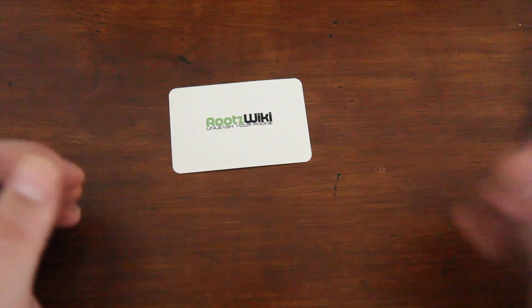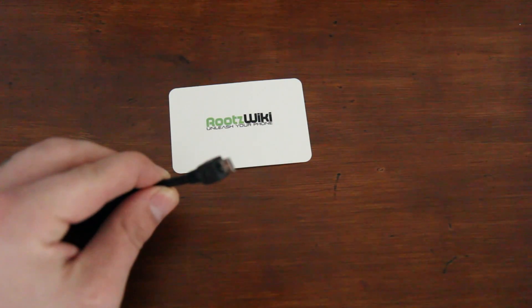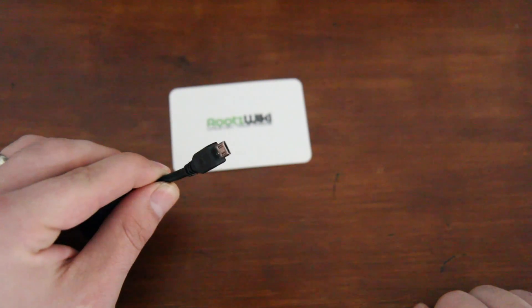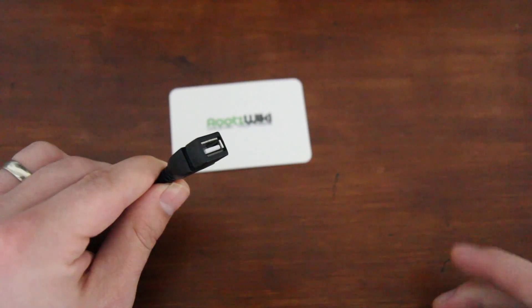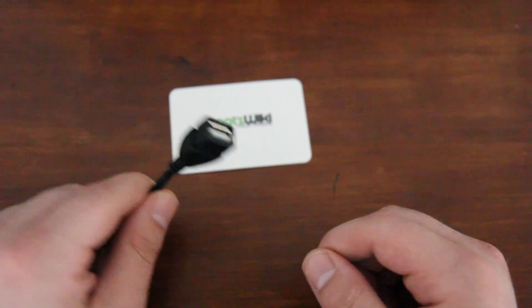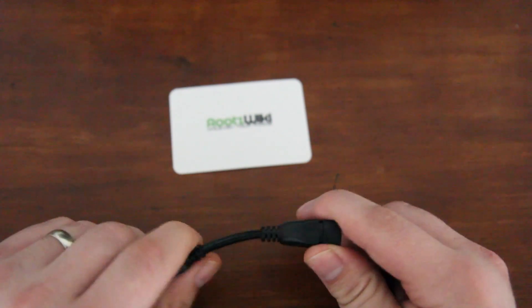Canon likes to be difficult. Let me focus in on it using DSLR Controller — you can see it right there. It's the same connector you use to plug in your phone; you plug that into your phone and plug the camera cable into that — that's it, and it just works. You can get these on Amazon for about three bucks. We have a few extras laying around, so leave a comment if you need one.